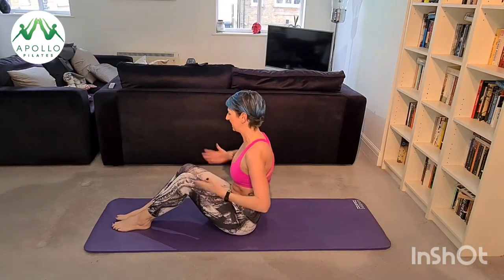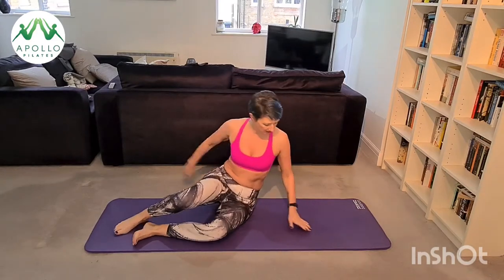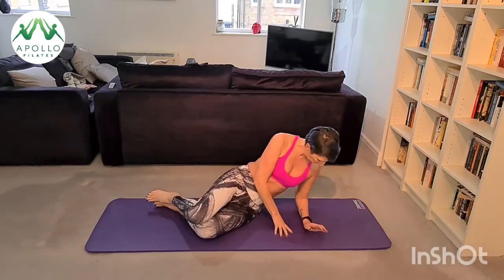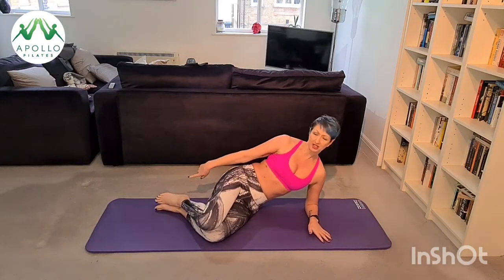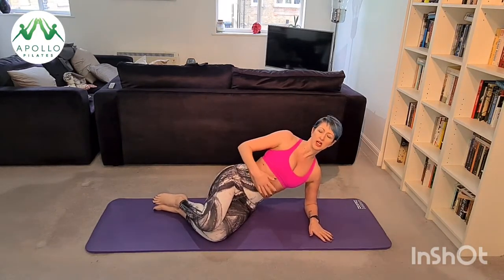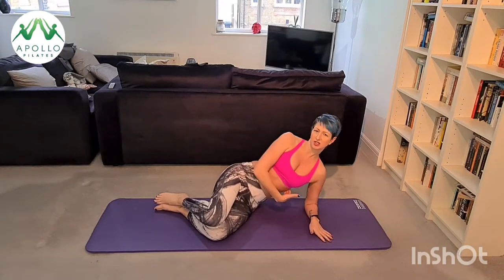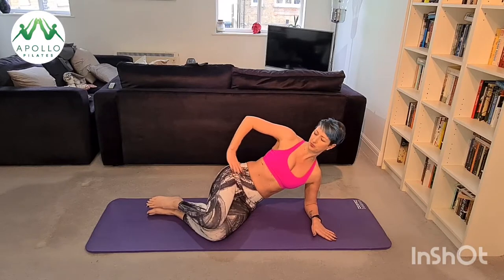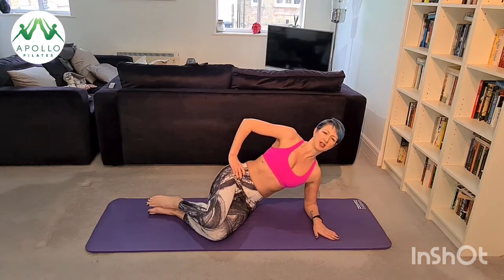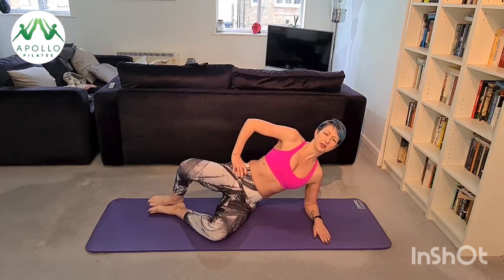I hope that you're nice and warm now, so we're going to come on to our side. Make sure that your shoulder is over your elbow, your feet are in line with your bum, stack your hips and stack your shoulders. Don't sink into your side — you need to lift out. Stretch your head away from your feet, take a nice big inhale, exhale lift your knee to the ceiling and lower.